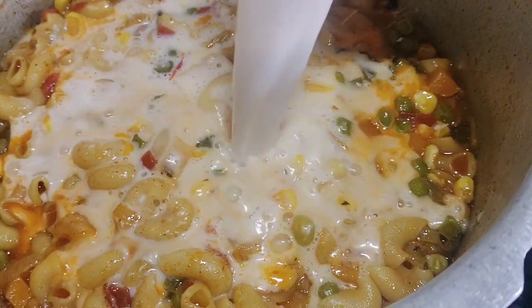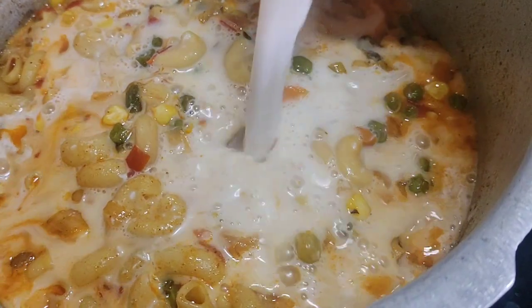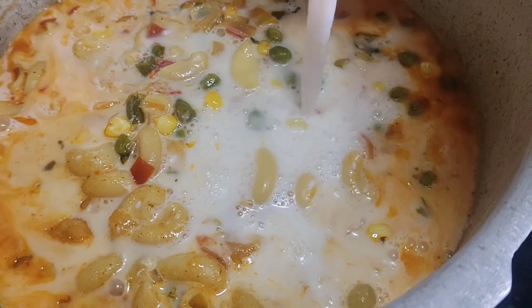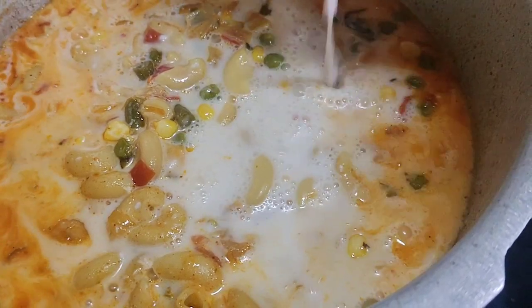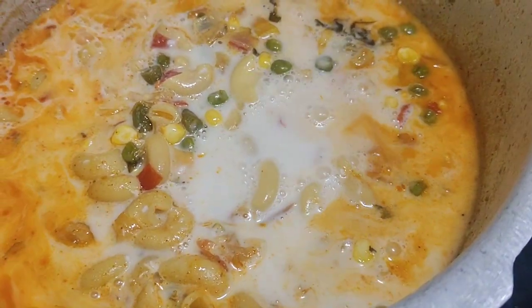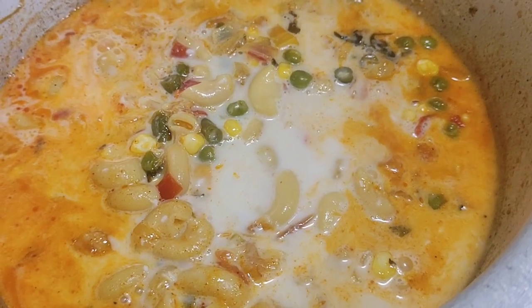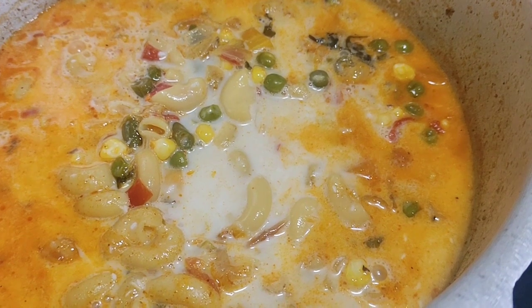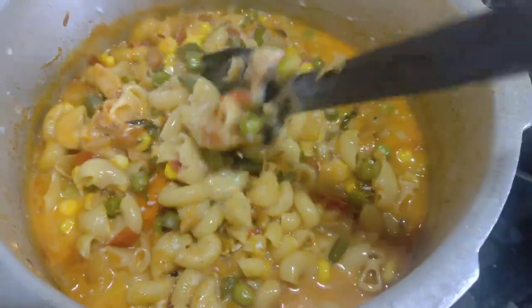I am going to add the Thengapal (coconut milk). The Thengapal will be cooked with the other ingredients.